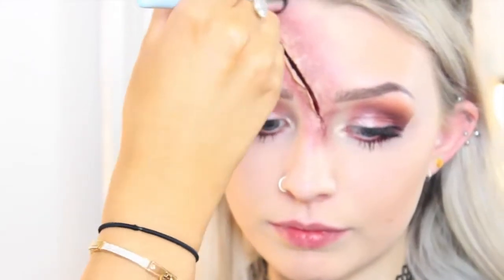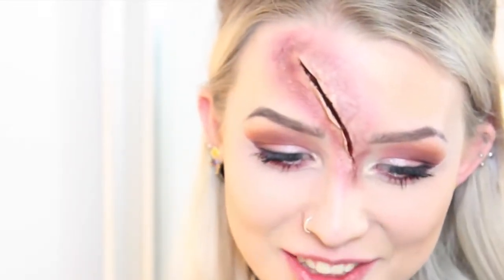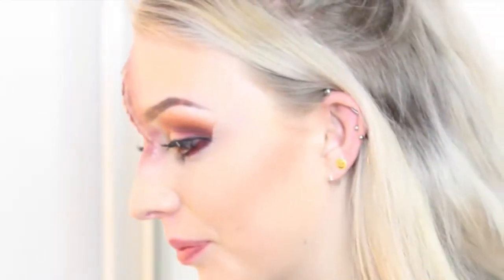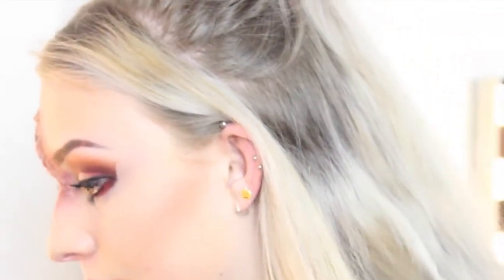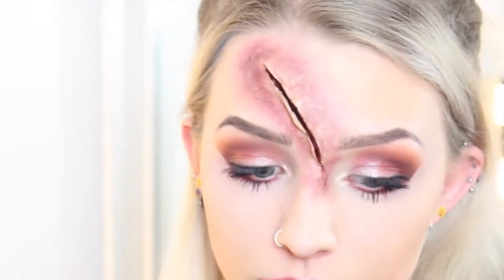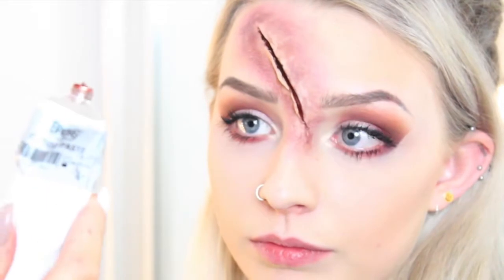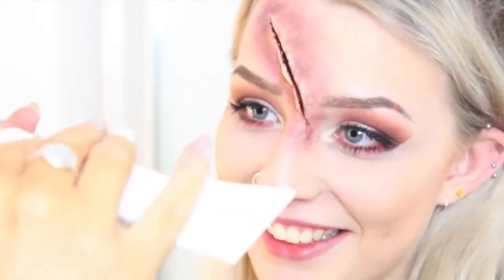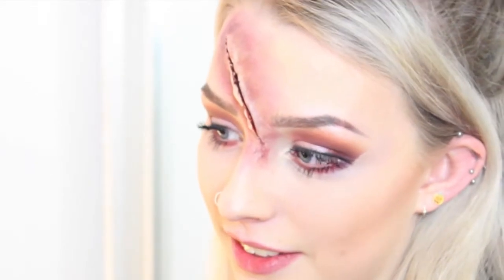This is a pretty intense scar — like something from a hatchet or something as bad has happened. Now we're going to put some blood on it to make it look like a real open wound. We're going to use a thicker type of blood — this is the blood paste. I'm just going to put a wee bit on the back of a lid.